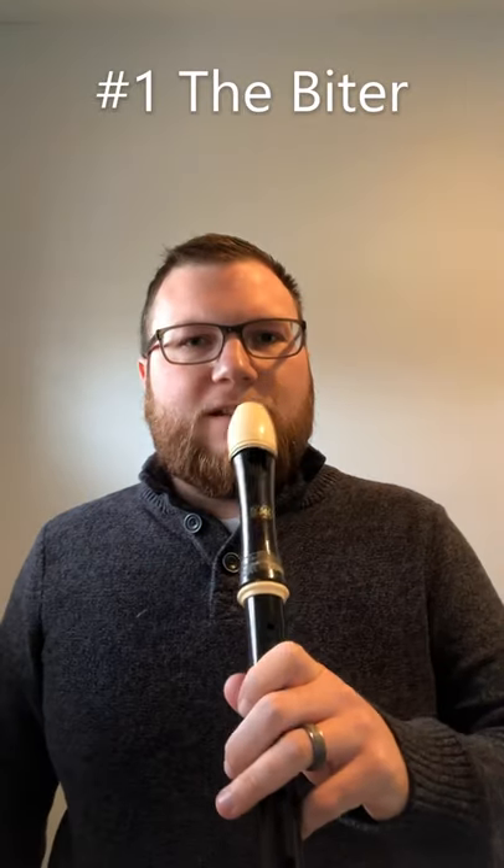Number one: The Biter. Don't put your teeth on the recorder. Why are you chewing on it? Just your lips. Are you hungry? Do you need a snack? Go get a snack.